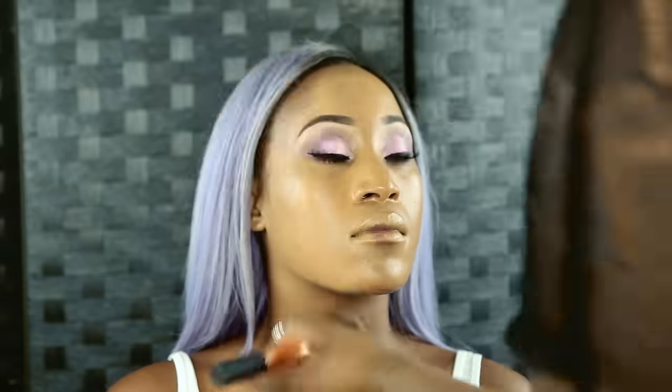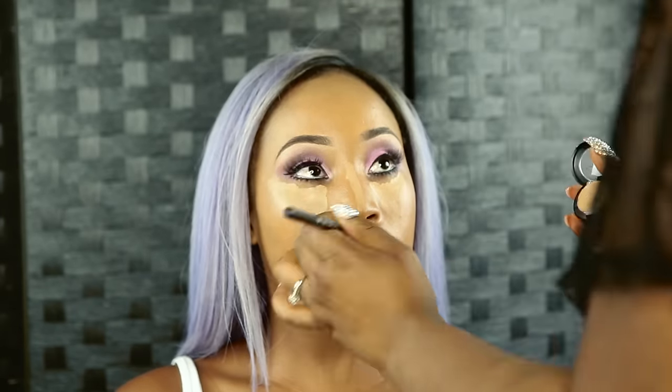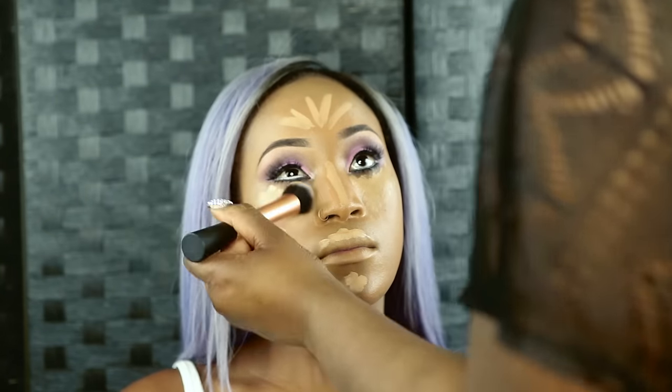Now I'm just going to quickly do the foundation, highlight, contour, and blusher. I will be doing another video concentrating on how to do contour and highlight on darker skin, so do look out for that.